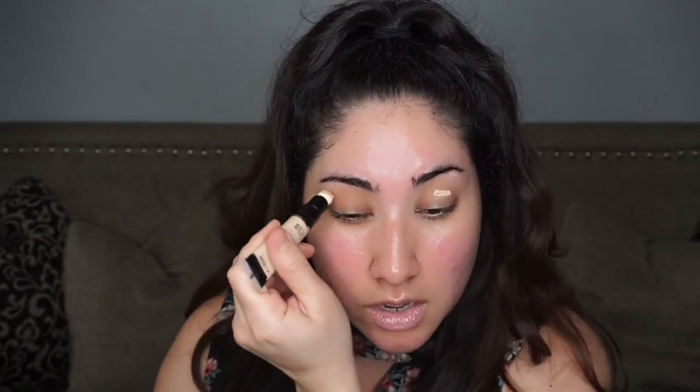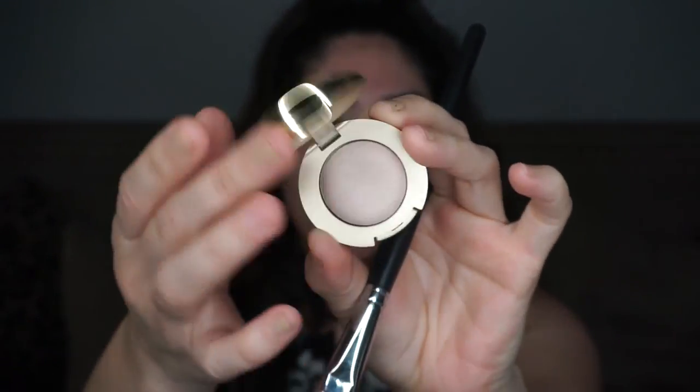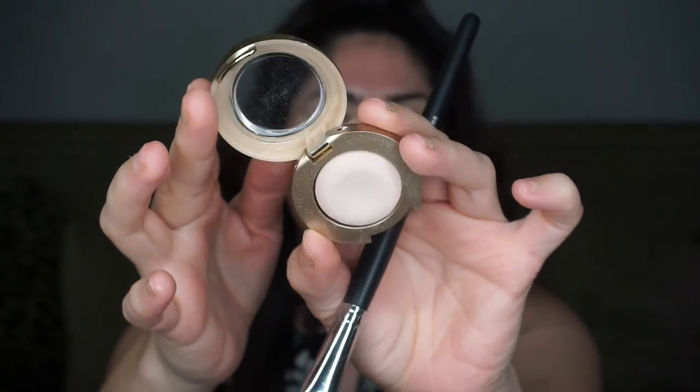I'm going to use my Milani Retouch and Erase lightning concealer — this is a newer item from Milani. I've used it once already in my most recent Valentine's video, so if you need Valentine's look ideas go check that out. I'm also going to dip into a Milani single eyeshadow in the color Bella Ivory — it's a really nice satin pearlized eyeshadow — and I'm going to use this as my setting powder for the concealer.